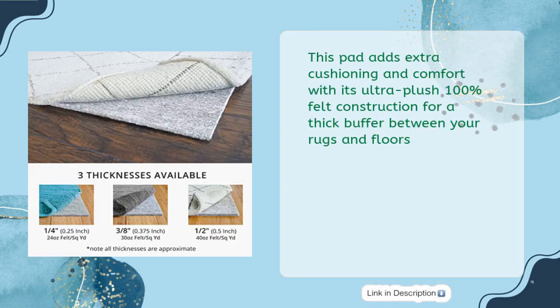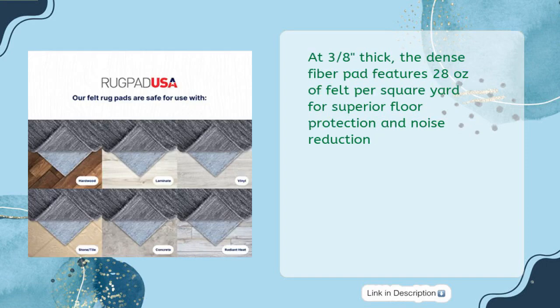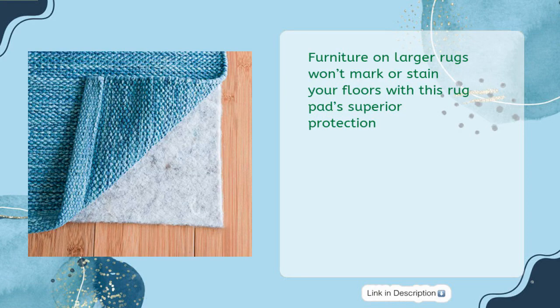This pad adds extra cushioning and comfort with its ultra-plush 100% felt construction for a thick buffer between your rugs and floors. At 3/8" thick, the dense fiber pad features 28 ounces of felt per square yard for superior floor protection and noise reduction.